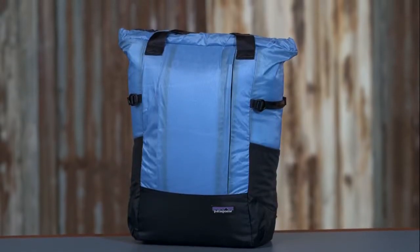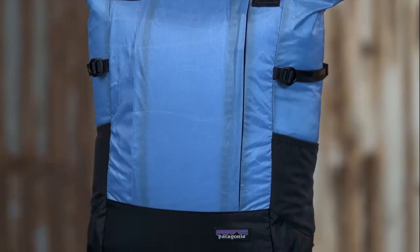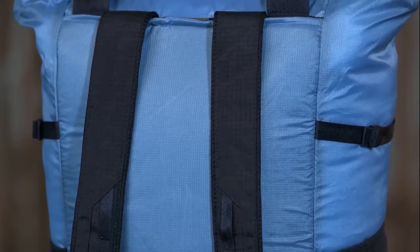This bag has become one of my personal favorites for the farmers market. It's lightweight, just the right amount of size, carries everything I need that's on my list, and most importantly, it's very comfortable to carry.